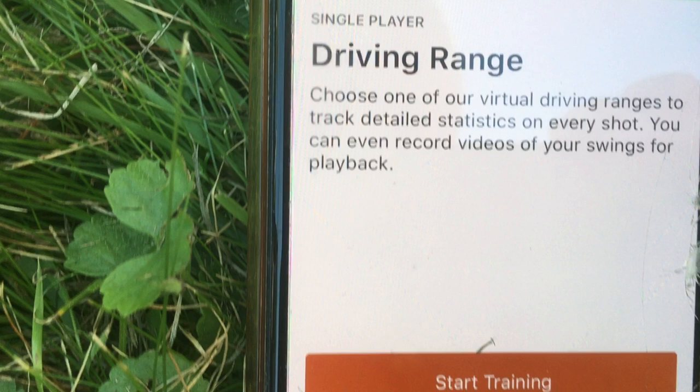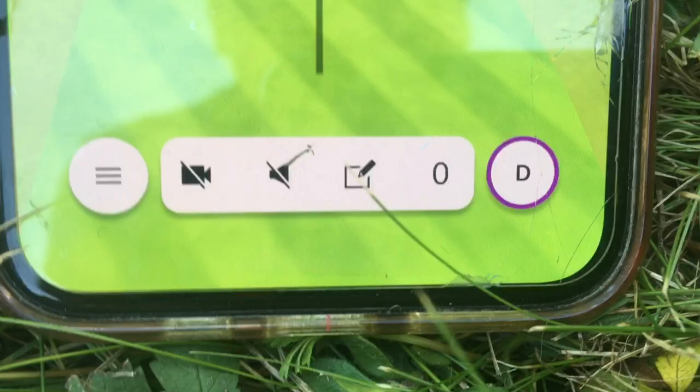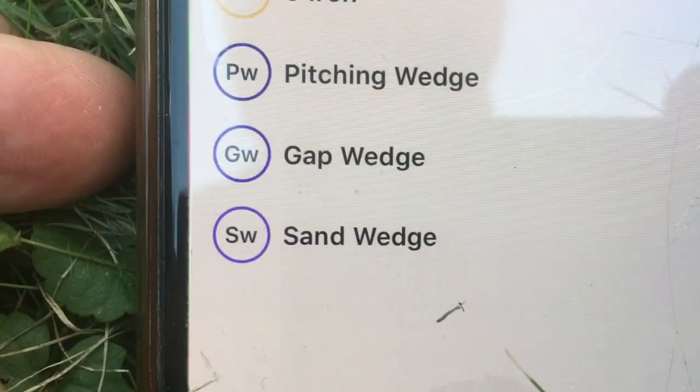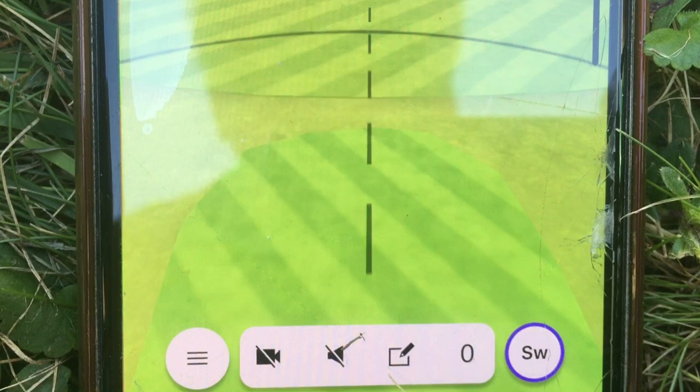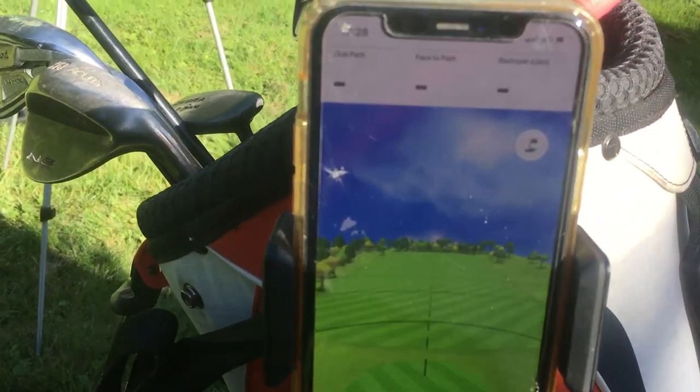The free option on the Garmin R10 is the driving range, so we'll select that for the time being. You then arrive at this screen here, you press start training. You are again presented with several options, of which I just choose the distance range. And as you can imagine, this launch monitor does not know which club you're actually using. So manually, you have to press on this little icon on the bottom right — which now has a D — but as soon as you press it, you're presented with the various options that you have in your bag, and I select the sand wedge.